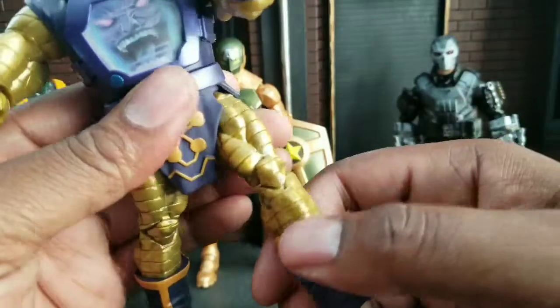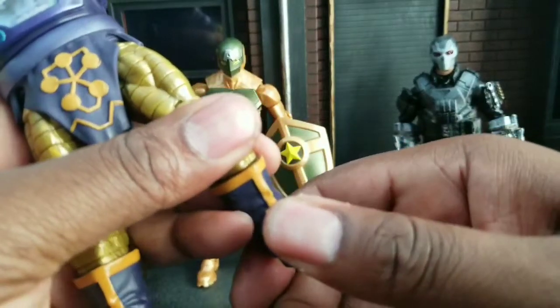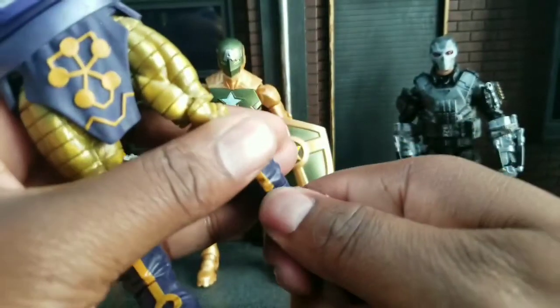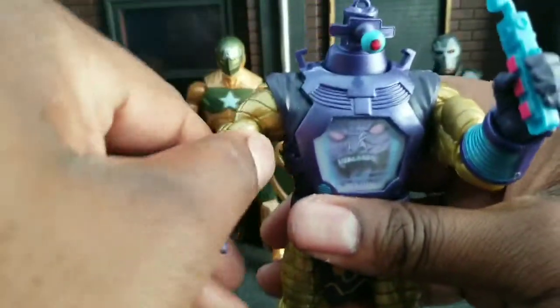His legs look kind of like Colossus, like it's a retool, but I doubt that's the case. The feet, on the other hand, are very old — these things are ancient. You can tell they're from the original figure, but they still work, so that's cool. I actually like everything about this guy, to be honest with you.